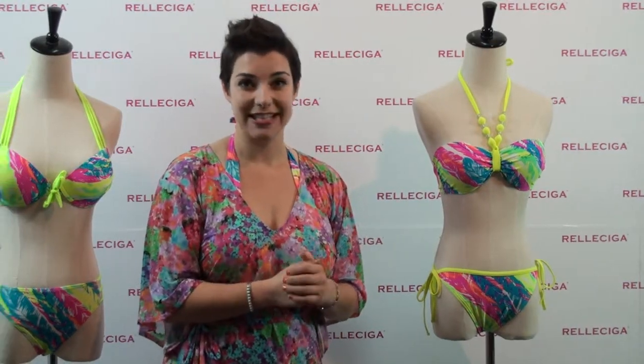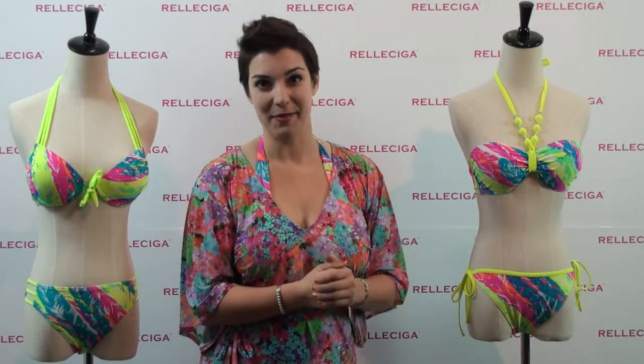Please go to RellaSiga.com and find your perfect bikini today. Have a fabulous day.